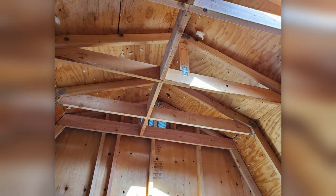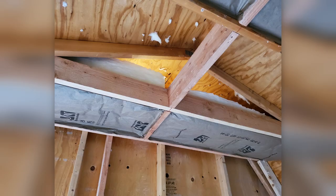After taking out those large shelves, we reframed a new drop ceiling so we could insulate the shed from the hot summer sun. For the insulation in the roof we went with R30 craft-face fiberglass insulation.